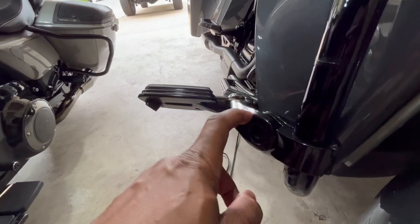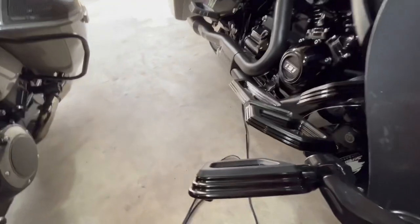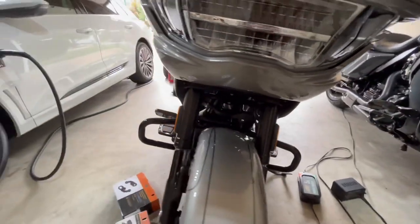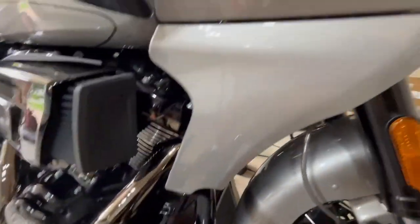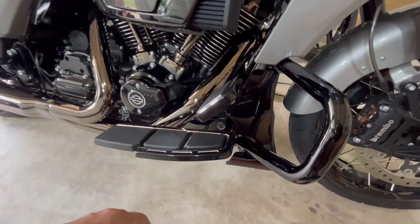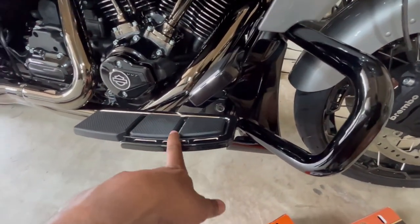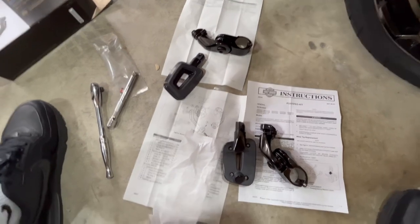Today I'm installing the same exact setup as I have on Grady, and I went with the Empire because it's all black. The one they have right now for this bike is silver or gray, but I don't like it because all the other controls on here are black. So I'm just going to go with that for now — we'll see how it looks. It's going to mismatch the series, but I'll be able to put my foot on there.